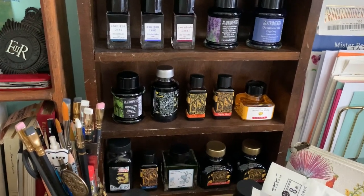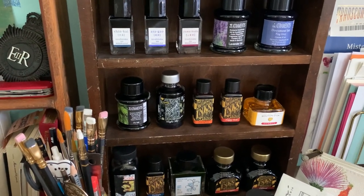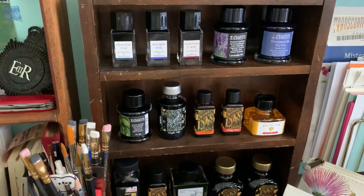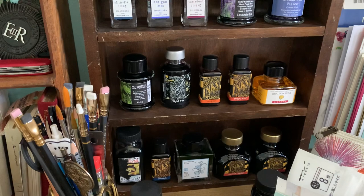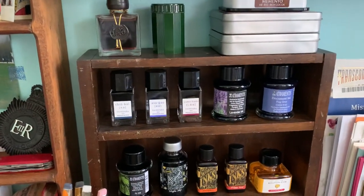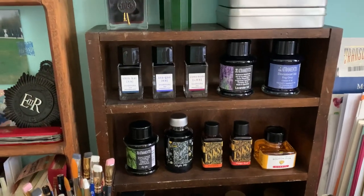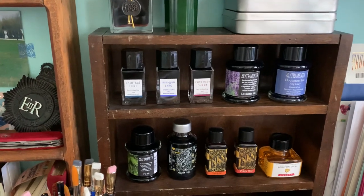Hi everyone, welcome back. I've been on the fence about how to film this particular video. I was asked what my ink collection was, how I chose the inks, and what you're seeing here is the majority of my inks — they sit on this little thrifted shelf that I got for $3. I'm very proud of this shelf and I never intended to use it for ink.